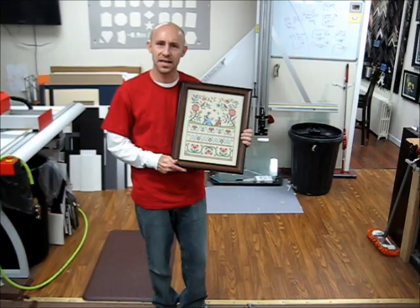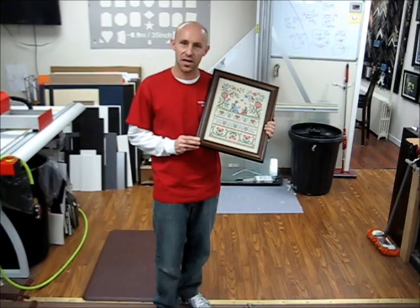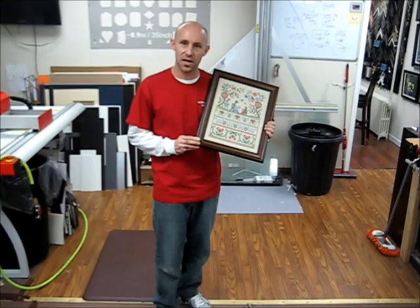My name is Ryan Skauff with Military Memories and More, 309-289-0099. You can check out our website at MilitaryMemoriesandMore.com. We can also be found on Facebook, Pinterest, Twitter, Google+, and all the social networks and media outlets available. You can find us just about anywhere — appreciate you guys watching the video.